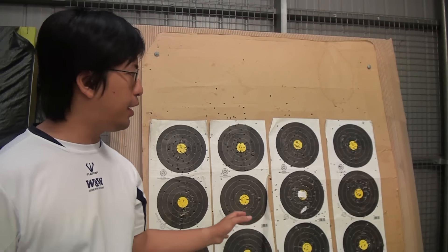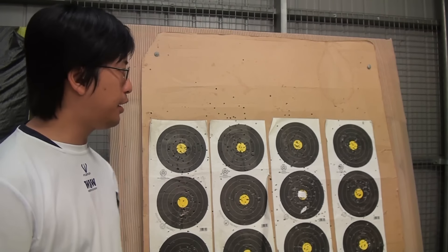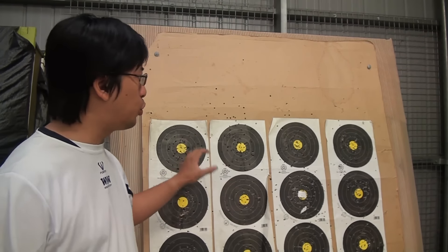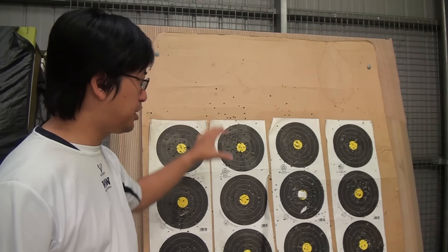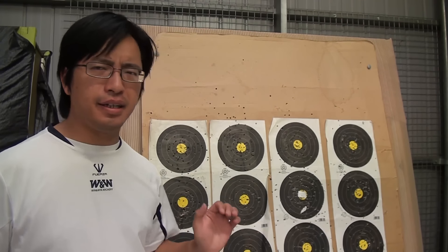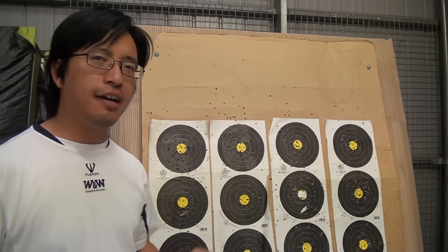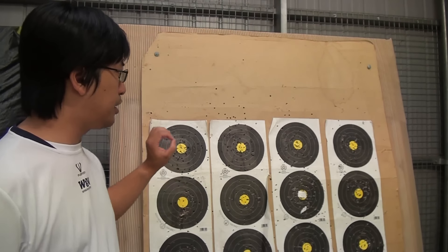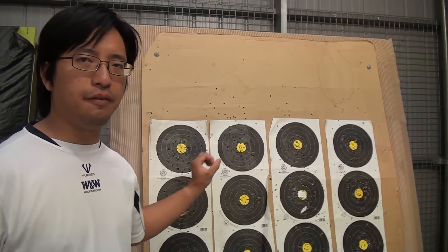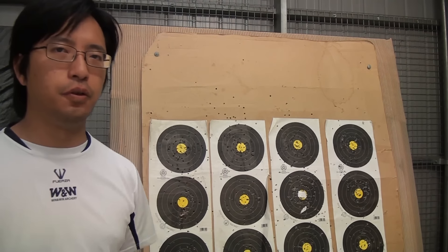Over here we have the field targets, which are obviously used for field archery. These particular targets are the 20 centimeter tri-spot. The main difference between a field target and a target face is that field targets only have six rings. The gold rings in the center are 5 and 6, and the four black rings are 1 to 4.